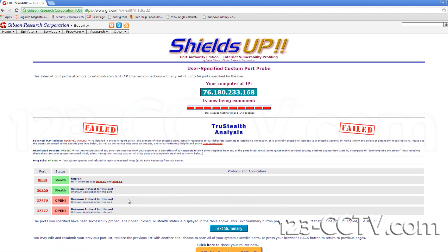If the status says closed, this indicates port forwarding was not done correctly or the network settings within your DVR or NVR is incorrect.